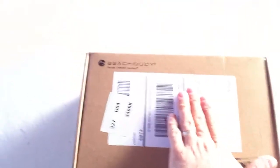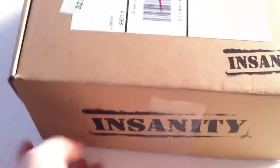I'm going to cover up my address there because no one needs to know that. But it comes from Beachbody, and it is Insanity. Let's go ahead and break this thing open.